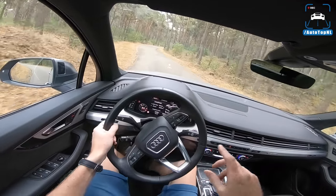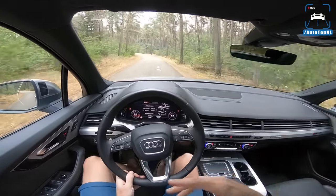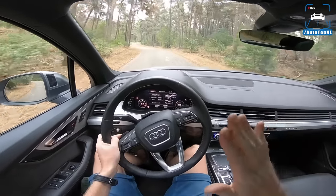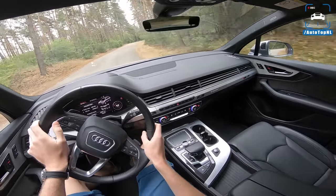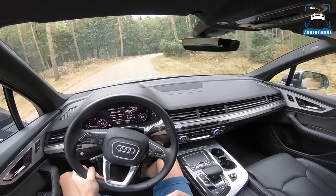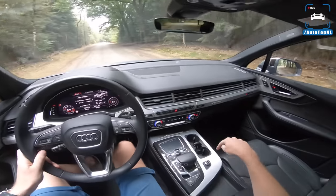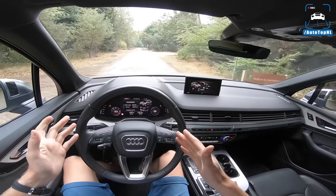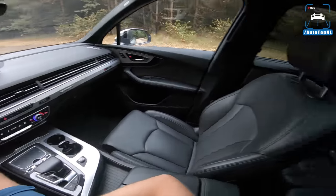Anyway, the interior is super spacious, super comfortable, nice leather — you can get leather everywhere. But this car is very expensive: it starts at 130,000 euros in the Netherlands, and this particular car was 205,000 euros, so it has nearly every option. Compared to the old Q7, this is a major step up — not even in the same league. The one downside is that old infotainment screen — it's dated, and with the virtual cockpit they really should have invested in updating that screen as well.